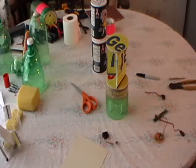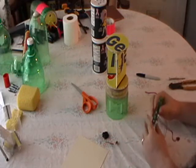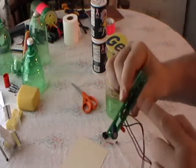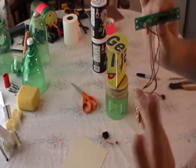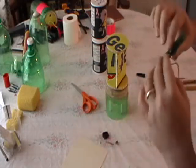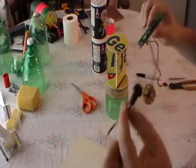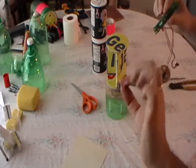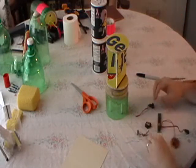Next we're going to be attaching the electronics to the structure and getting it all lined up. We have to mount the MAD sensor — it has a little marker indicating up, so that has to be up. We also have to mount the servo control board, the servo, and the activation switch. Once those are mounted, we'll be ready to do some testing.